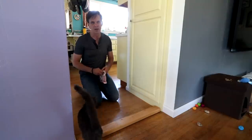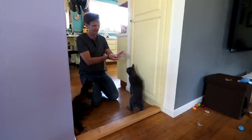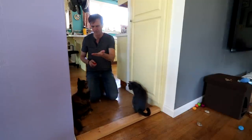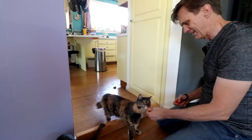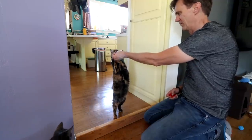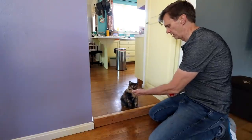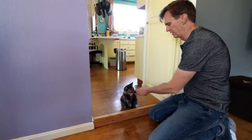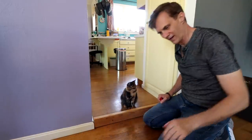The cats just woke up so they're a little sleepy. Working on some tricks with them — jump, good girl, up, down, shake, over — getting there.